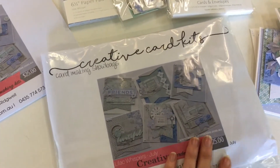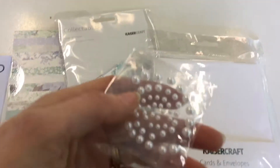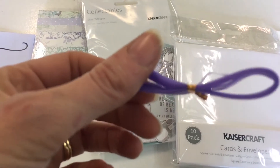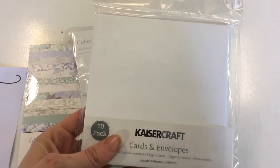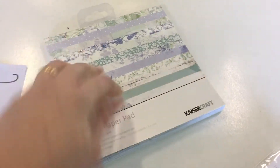This is what a Creative Card Kit looks like. Let me show you what you get. You get some beautiful pearls, some purple organza, a packet of cards and envelopes, some Lilac Whispers collectibles — and they're super cute — and of course a Lilac Whispers paper pad with all the beautiful pieces of paper in there.